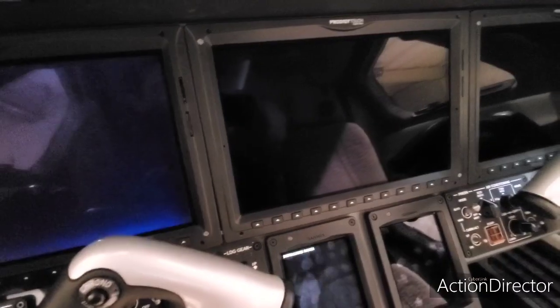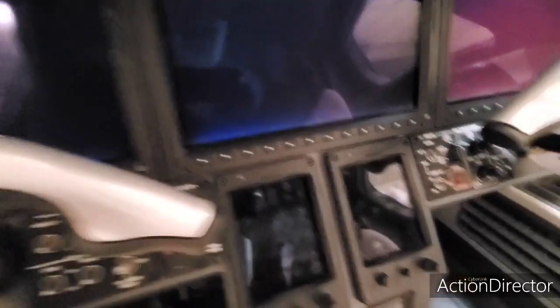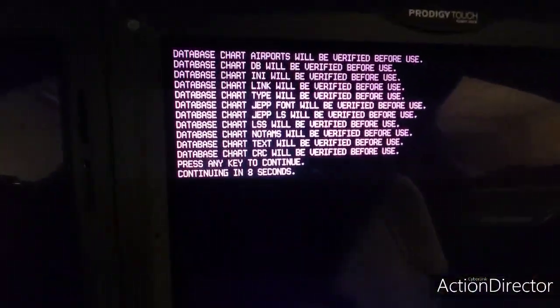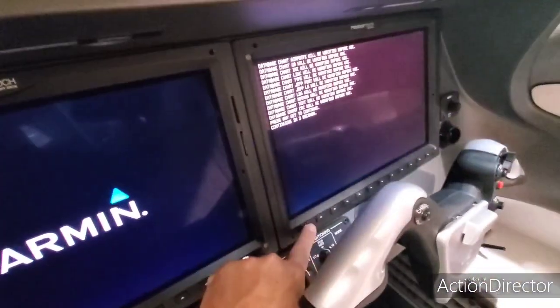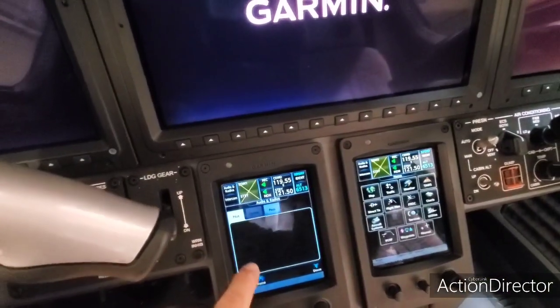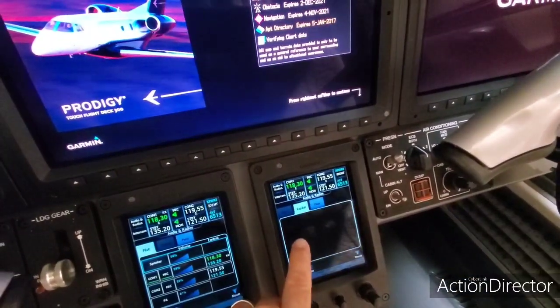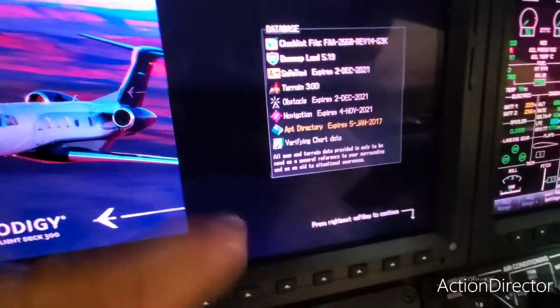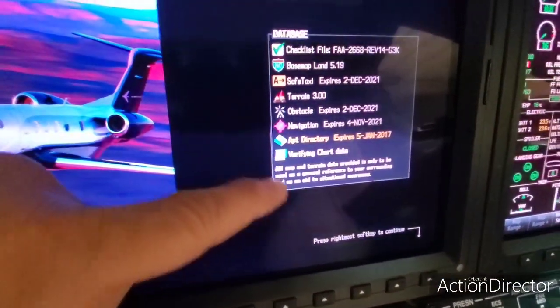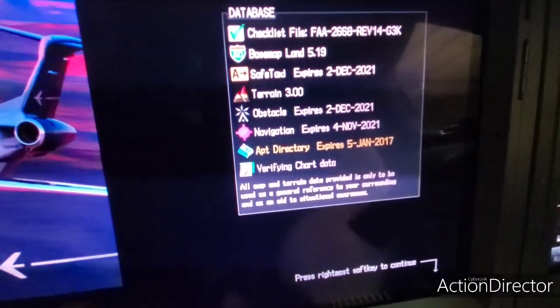We're not using ground power, so we will get some warnings about low battery or battery discharge. Usually once the Garmin touchscreens come up, I turn the speaker off. This is what you'll get — a bunch of chart stuff, you need any key to continue. I'll come down here so I don't hear a bunch of beeping, and the speaker is off. Then this will come up — everything's current. We don't keep the airport directory up; we don't feel we need to. It's verifying chart data, which is totally normal.